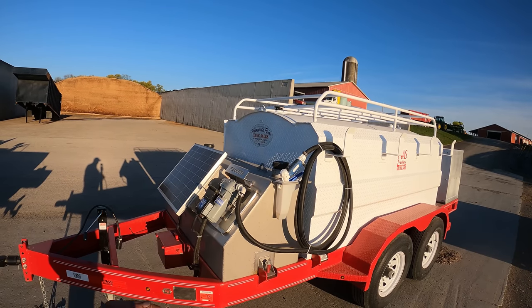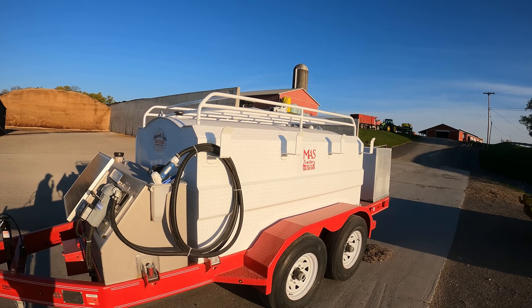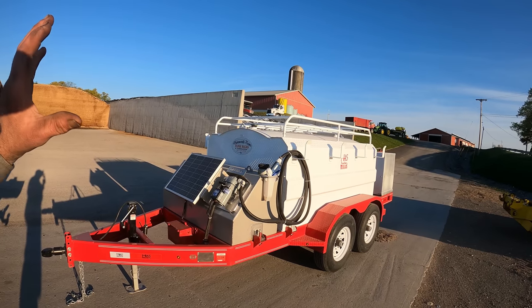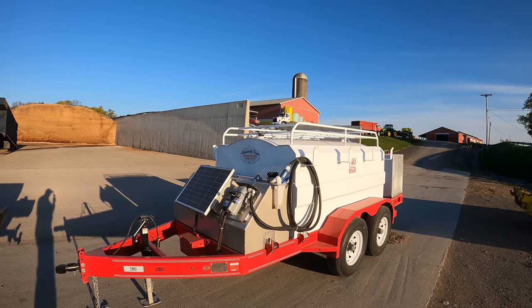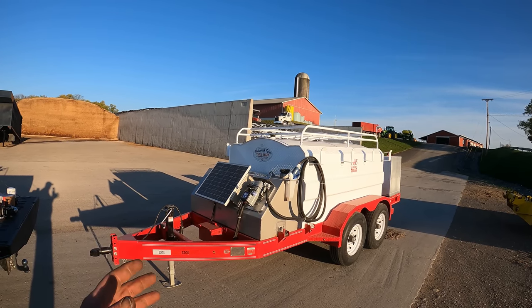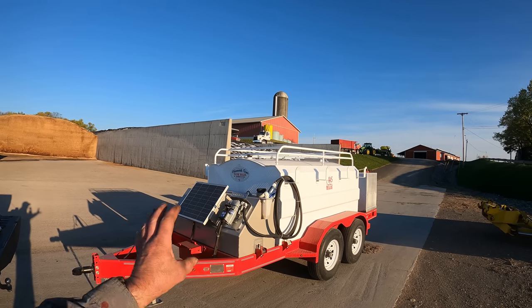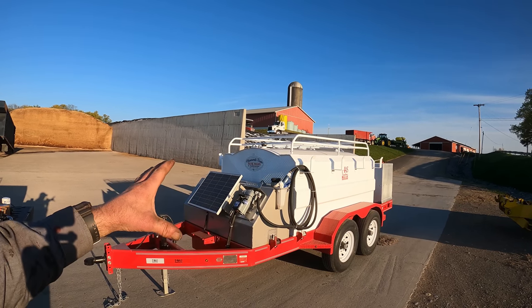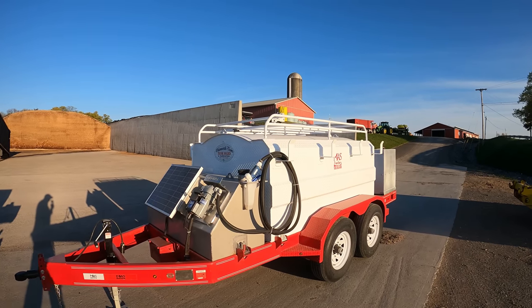This fuel tank holds 990 gallons or so. It's a little bigger than it needs to be, but instead of just bringing a day's worth of fuel we can bring two days' worth. The other trailer we have has a 300-gallon tank, and some days 300 gallons isn't enough for two days. Being that this has adequate capacity, we could take it to a location and leave it there for a couple of days without having to yank it home and put unnecessary miles on it.